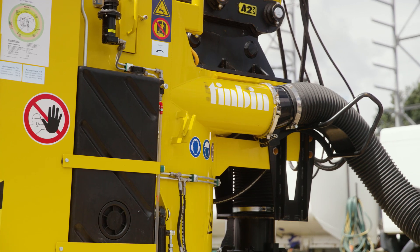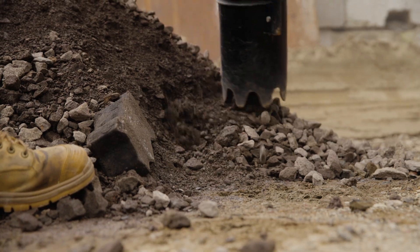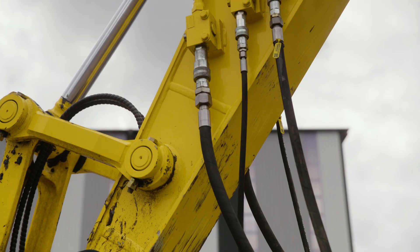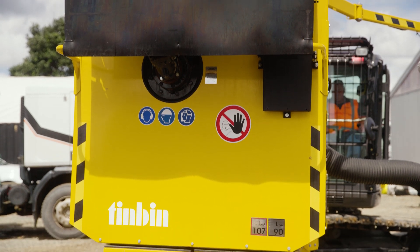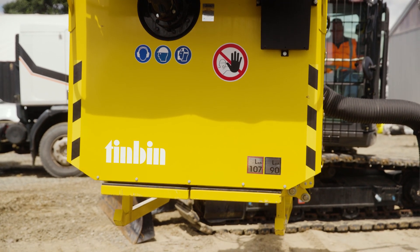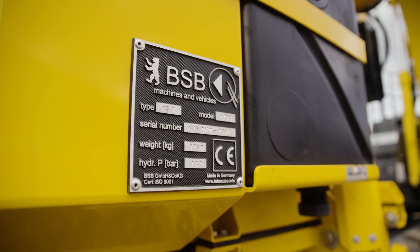Tin Bin is an excavator-mounted vacuum attachment. It utilizes the excavator's hydraulic system to operate. It's a one-man operation controlled from within the excavator cabin. It's a top quality attachment manufactured in Germany.